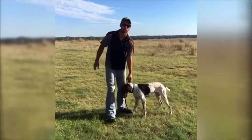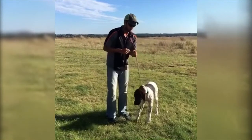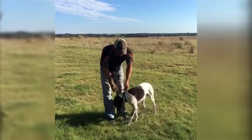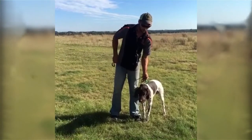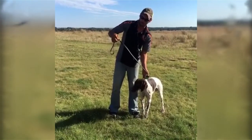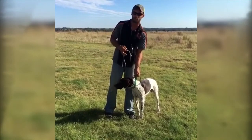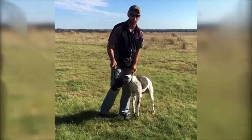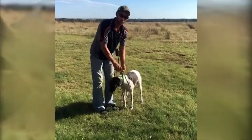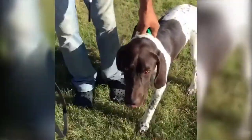We have these leads made by a company called Gunner Dog Gear. To start off with we're going to take this normal slip-style lead. This lead is made out of poly-coated nylon material so it has a leather feel — really easy on your hands and easy on the dog. I'm going to zoom in on Gunner while we put this on.